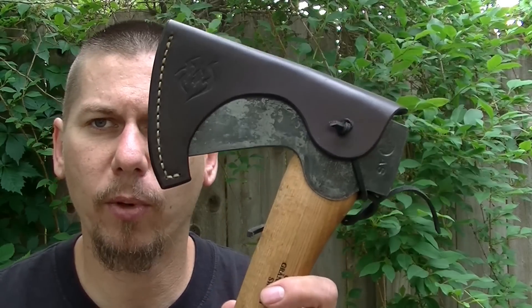So it's nice whenever I get a custom order that is something that I haven't done but something that I've been wanting to do. What I've got for you today is something for the Gransfors Bruk Small Forest Axe, and it's one of these type of sheaths right here.